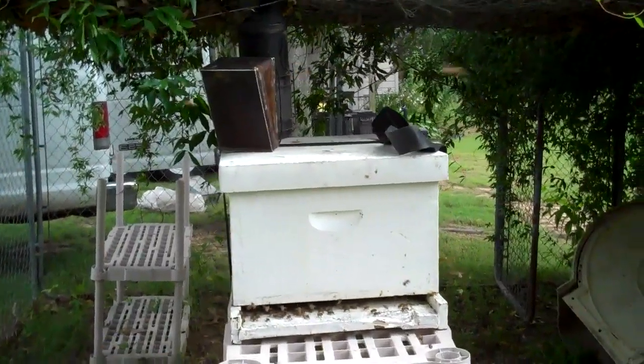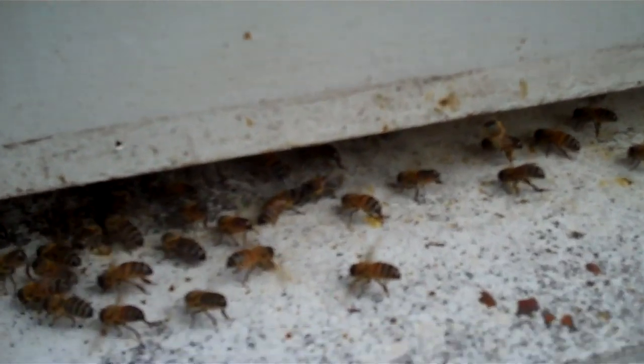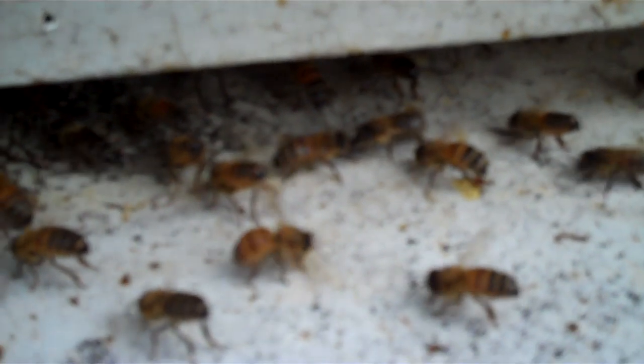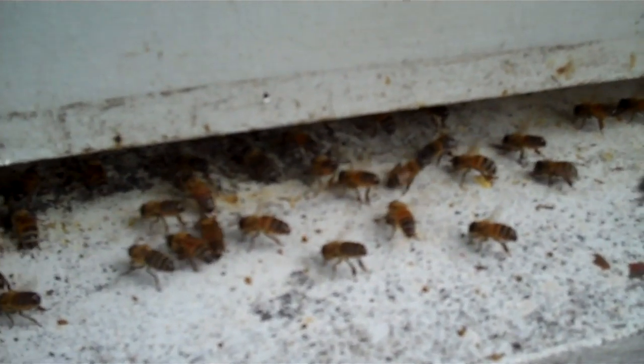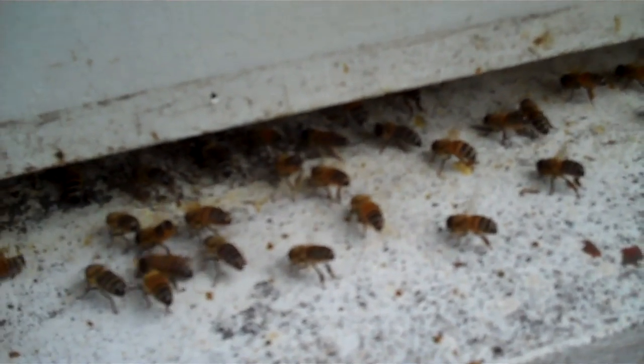I'm gonna get up real close and show you what the entrance looks like. See the bees? They have their tails sticking in the air and they're fanning their wings. They've got their tails up and they're fanning a pheromone, telling all the bees 'come on in here — mama's in here,' meaning the queen bee. That's what they're doing.